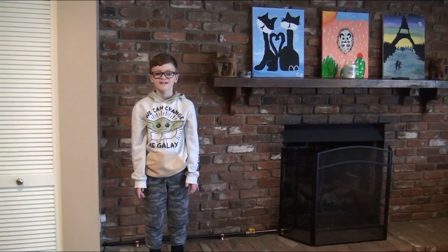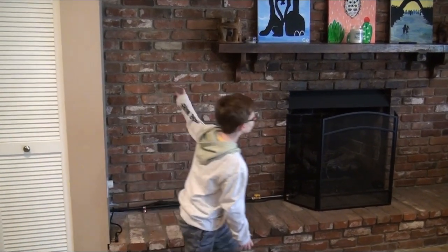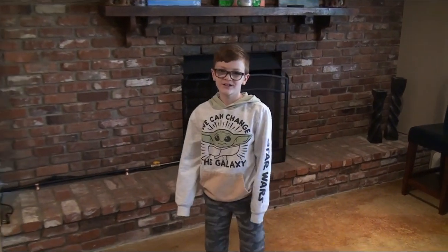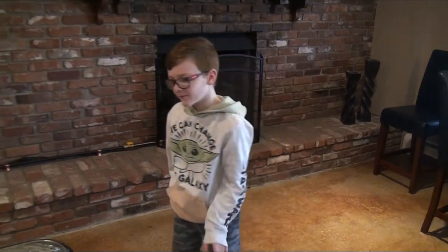Hi, it's Blake here at BuilderKids and today we're going to be building a set of shelves. We're going to be doing a little bit of welding in this project. The welding is going to be in the garage, and always remember when you're doing welding, have an adult.